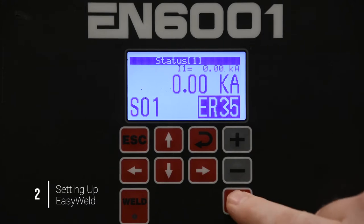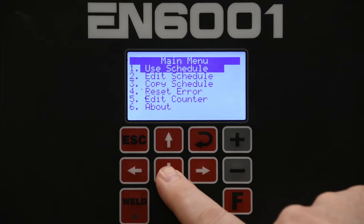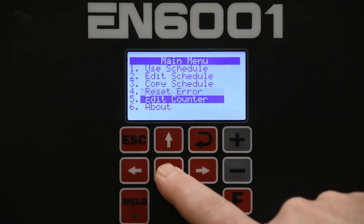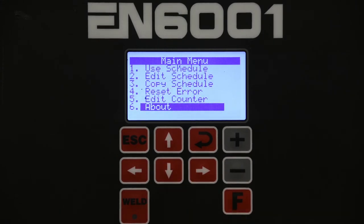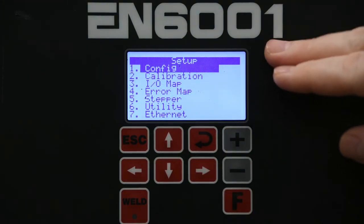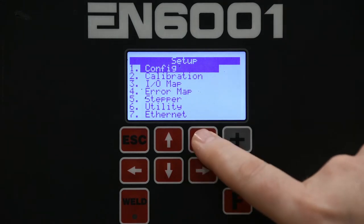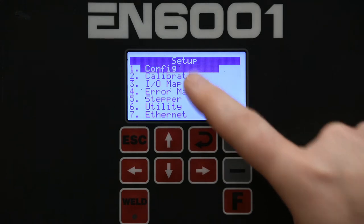First, you'll want to hit the F key to access the main menu. Then you're going to use the down arrow to go down until 'About' is highlighted. Now you're going to hold down the plus key and then hit the Enter key. This will bring up the setup menu. You're going to choose configuration by highlighting 'Config' and hitting Enter.